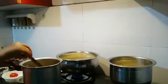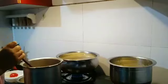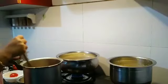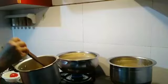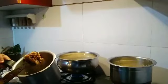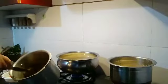Let's go to the kitchen. I am starting to cook in the kitchen and I am going to do two parts — I have to cook the chicken.